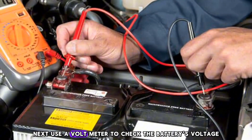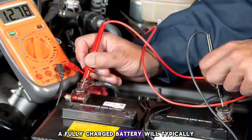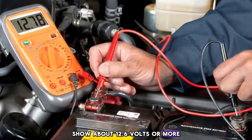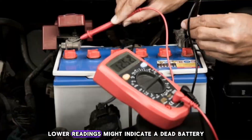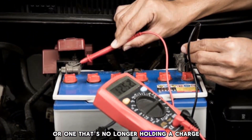Next, use a voltmeter to check the battery's voltage. A fully charged battery will typically show about 12.6 volts or more. Significantly lower readings might indicate a dead battery or one that's no longer holding a charge.